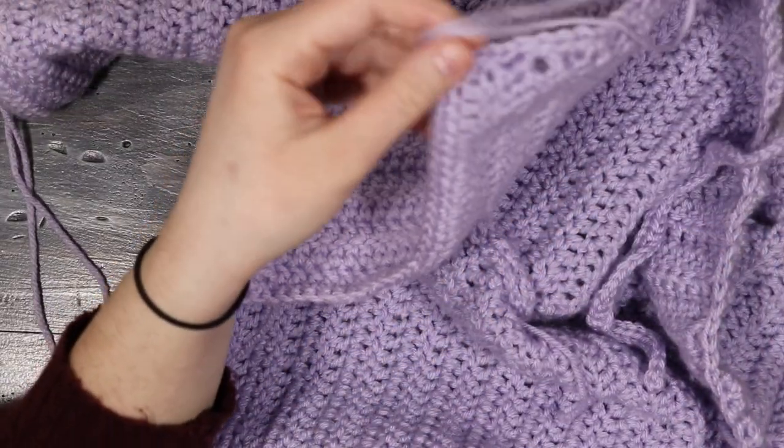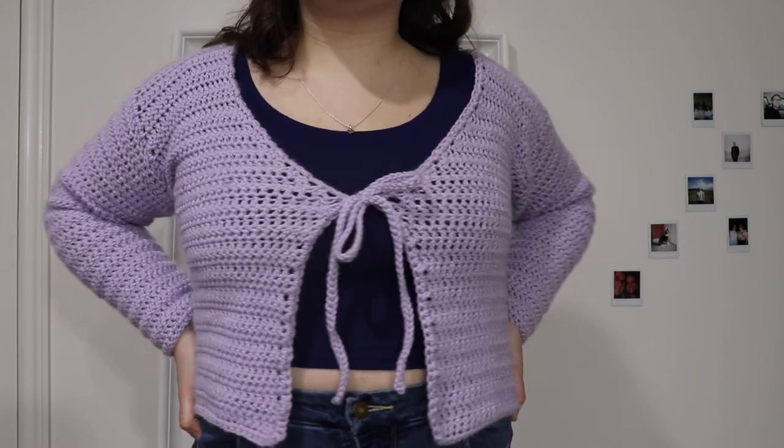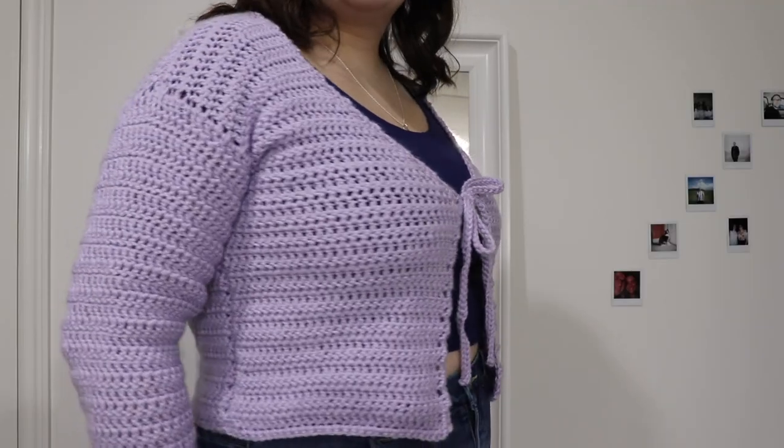All that's left is weaving in the ends and the cardigan is finished. Thank you guys for watching — hopefully you enjoyed this tutorial and try it out. Let me know what you think and we'll catch you next time!